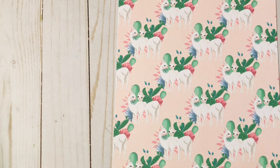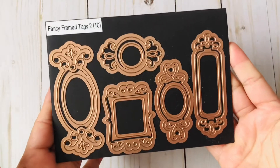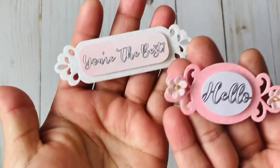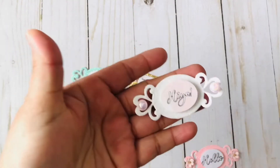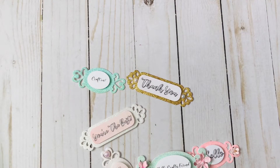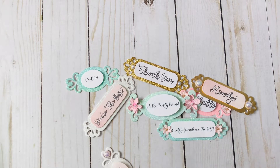Now let me show you the first set of embellishments I've created. I'm going to start with these sentiments — I made tags so that I can have them ready to use. These tags were made using this die from Spellbinders. I just cut them out using both of the sentiments I shared previously, using those soft colors I like to work with. Some of them I added pearls, some I left as is, and some I added really small flowers from Hobby Lobby. One says 'crafty friends' and another says 'howdy.'